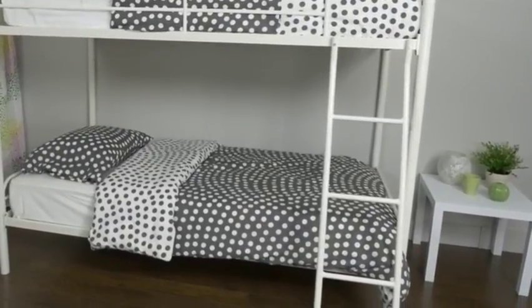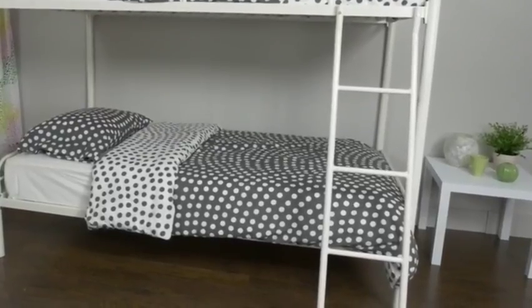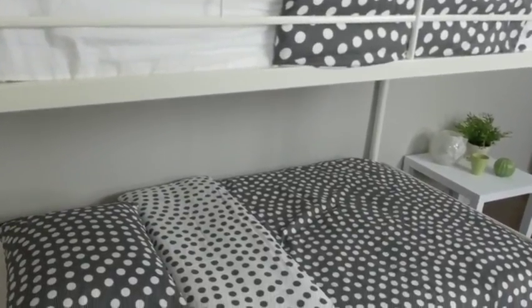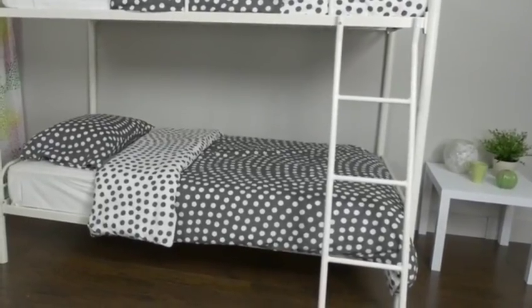The DHP Twin Over Twin Metal Bunk Bed is sleek in design as it is functional, making this the perfect addition for your kids' bedroom. Designed with safety in mind, this bunk bed accommodates two twin mattresses, has a durable metal frame, includes full-length guardrails and a sturdy ladder. The space saving design of the bunk bed increases fun time in the bedroom by day and delivers comfortable sleep at night.